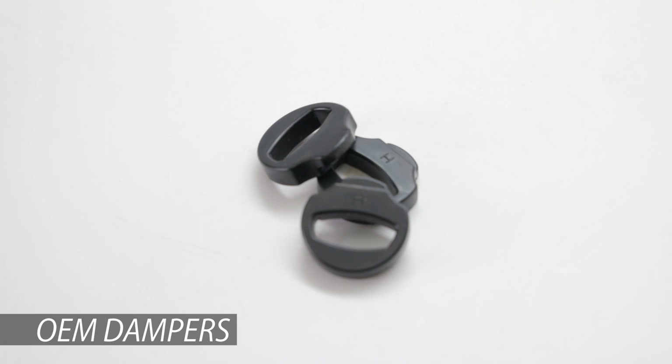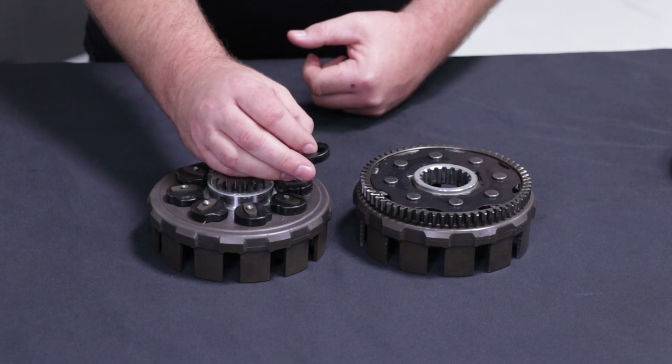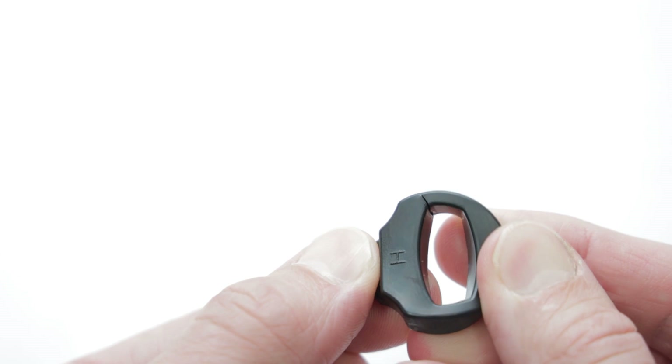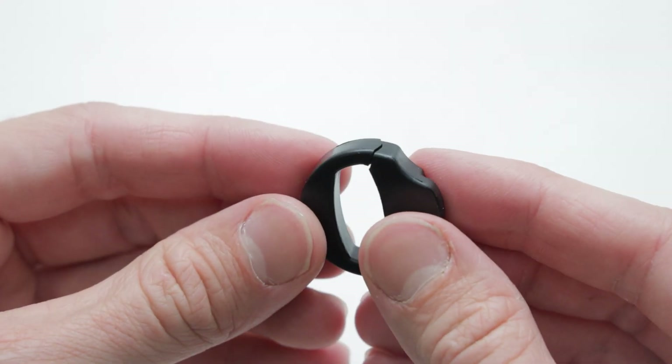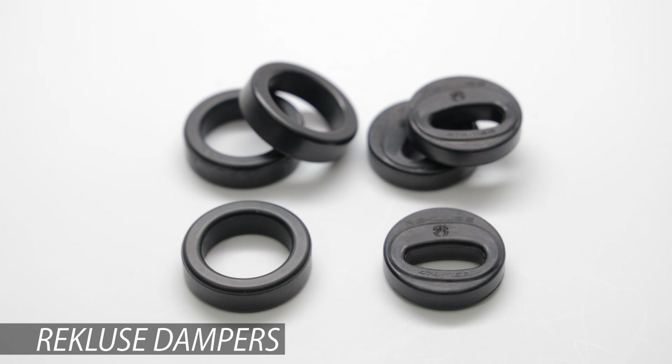In some scenarios, these OEM baskets can actually have damper wear that's very accelerated. This is an example of a damper out of a CRF450 at only five hours. On the racing side of things with MCR Honda, we went from damper life that looked like this in as low as an hour, to going to 10 to 15 hours for maintenance on a Recluse basket and damper setup.